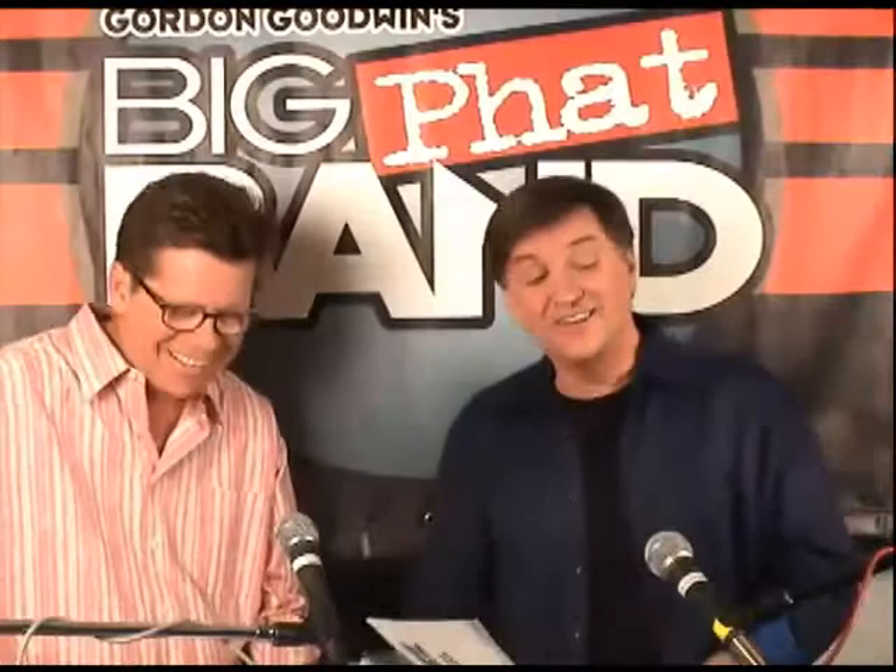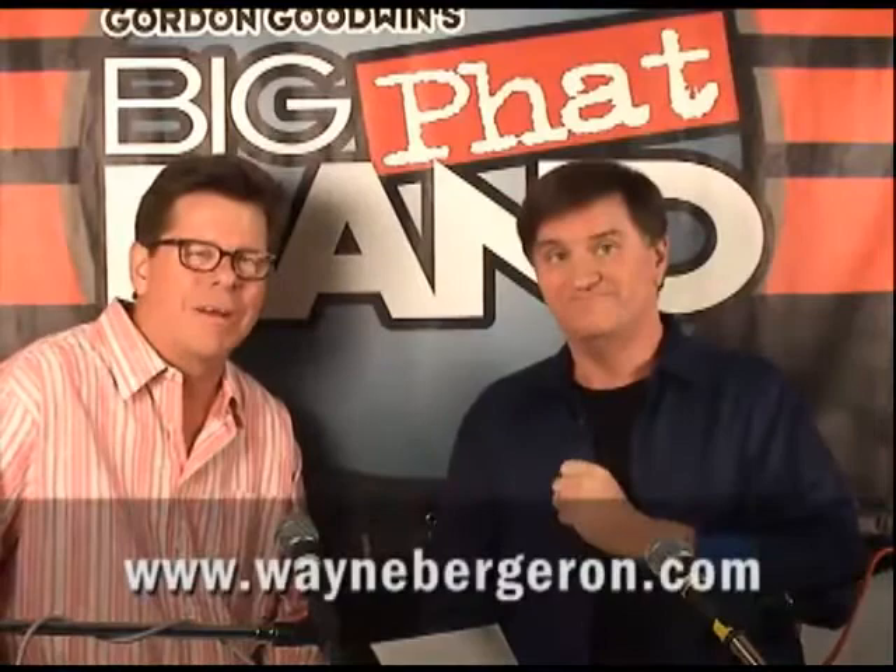If you want to learn more about what's going on in Wayne Bergeron's career, go to WayneBergeron.com and check Wayne out — he's a bad boy, for sure. Thanks for joining us today, and have fun playing Attack of the Killer Tomatoes. Thanks a lot.